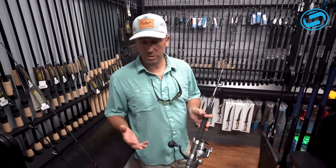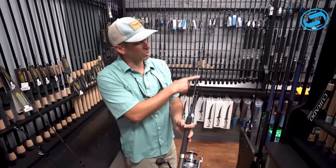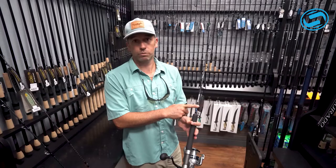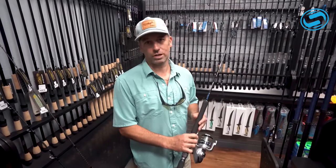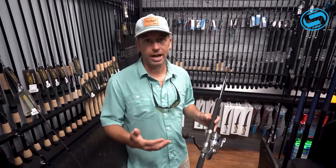Shimano's come out with some new rods this last year, the Grappler Type J. You can see how small the blank is here. Most people look at me like I'm crazy when I hand them this rod for grouper or snapper. If you've got smaller kids, these are lighter. This rod will handle it — these are made for grouper, snapper, amberjack, big fish.